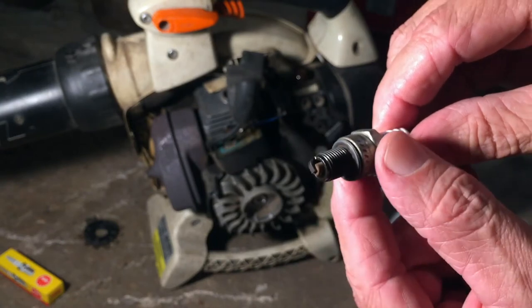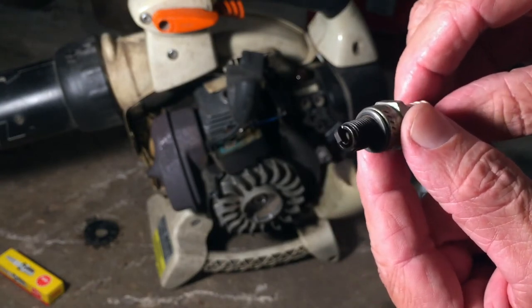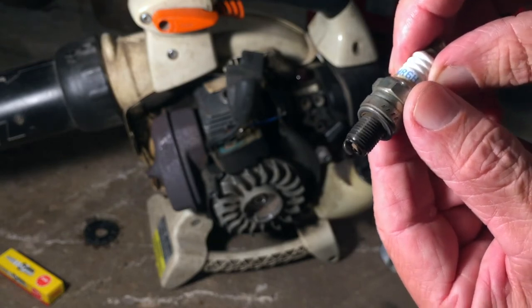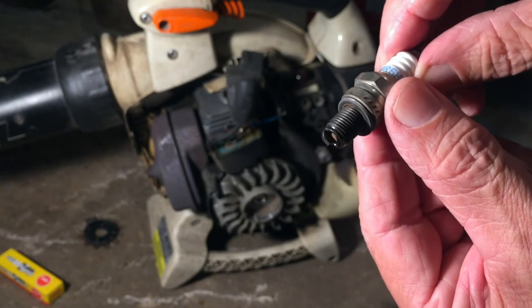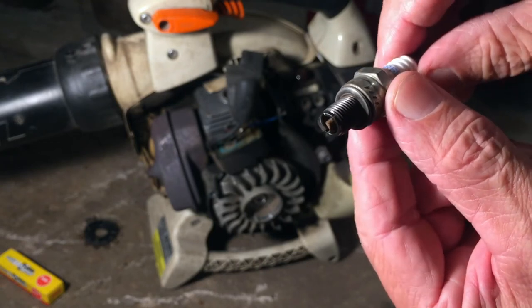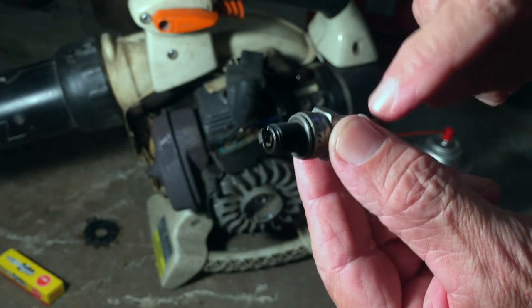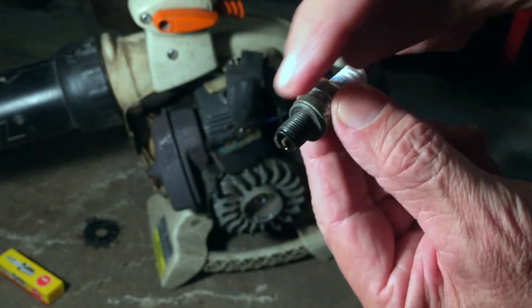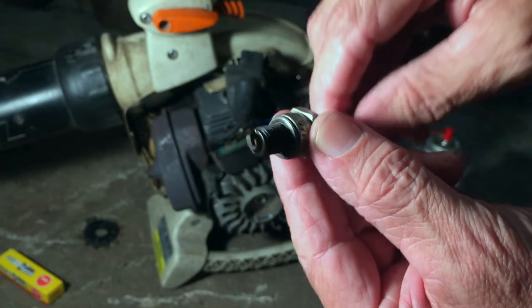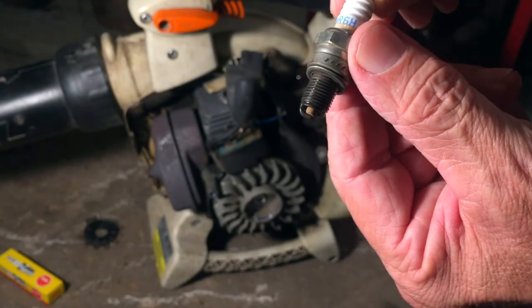If you look right here at the tip, see the insulator on the center electrode right there in the middle — see how it moves? When it shut off, I believe the voltage coming in from the ignition coil going through that center electrode to the side electrode — I was losing that voltage. It was shorting out against the body of the plug, because it should not do that.